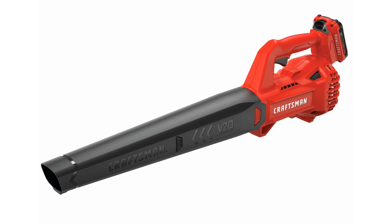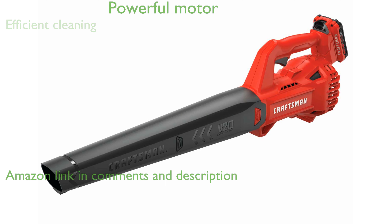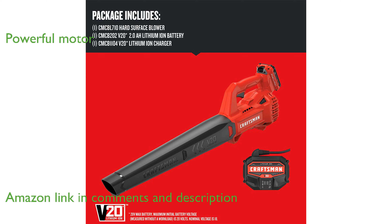The Craftsman 20-volt leaf blower kit is perfect for tackling various outdoor cleaning tasks efficiently. It boasts a powerful motor that can deliver up to 200 cubic feet per minute of air volume and 90 miles per hour wind speed.